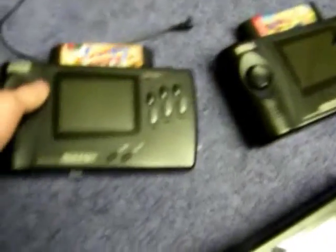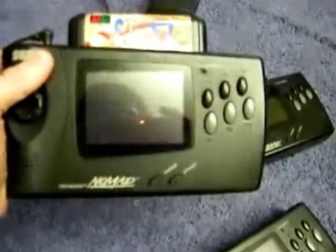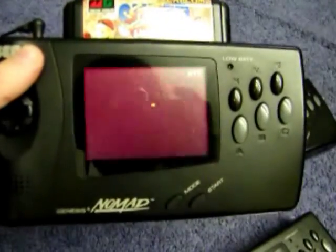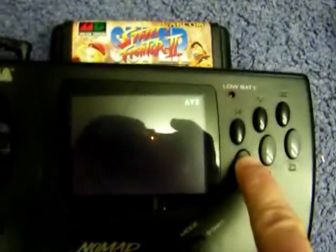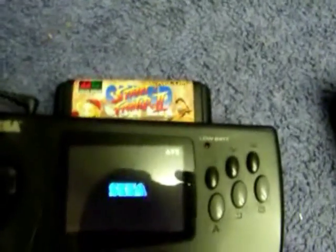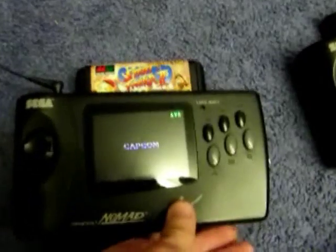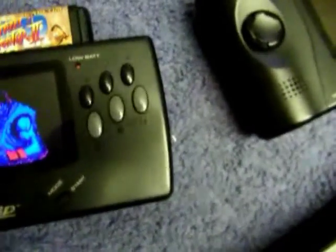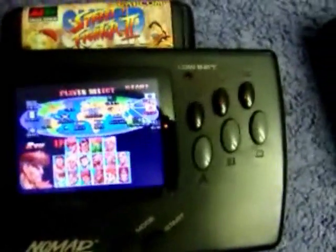I'll provide a charger with that and everything. Over here we have another one with the screen mod, but this buyer wanted a little something different. It's a Japanese cartridge — I'll show you here. Now I'm going to turn it on and hold down A. Yep, I mod them to play both Japanese and European games.